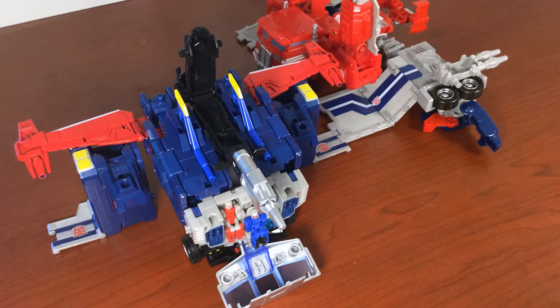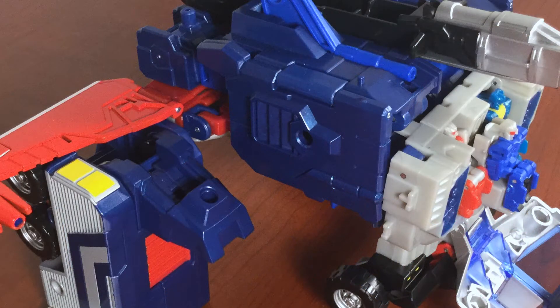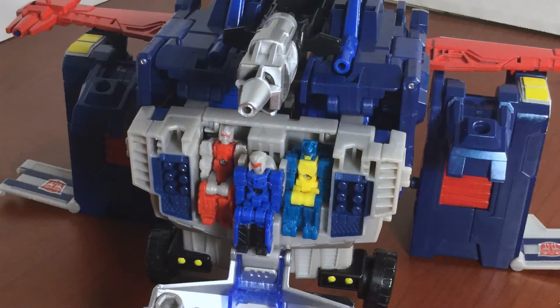It can, however, be linked to other bases like Jinrai's or Fort Max itself. The included Titan Master — or Head Master in this case — is well sculpted, and while it has less paint than previous Takara Headmasters, it still has enough to look quite appealing.